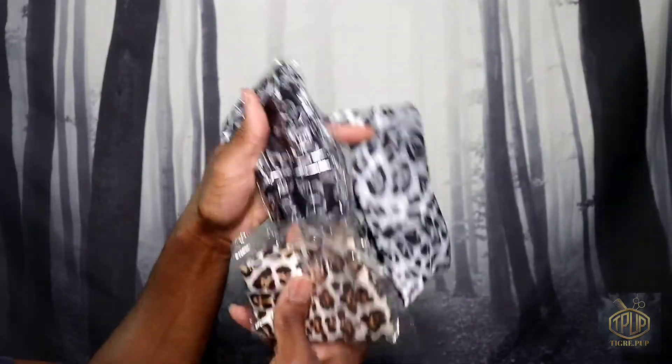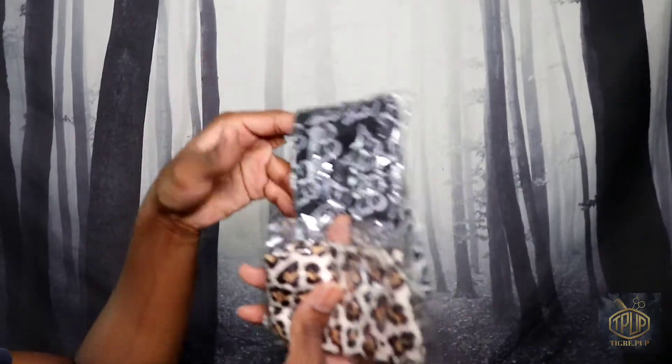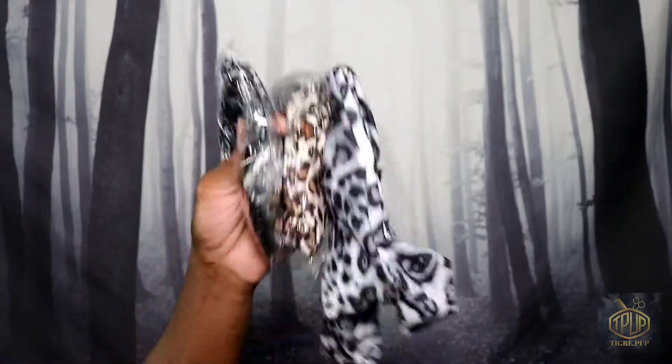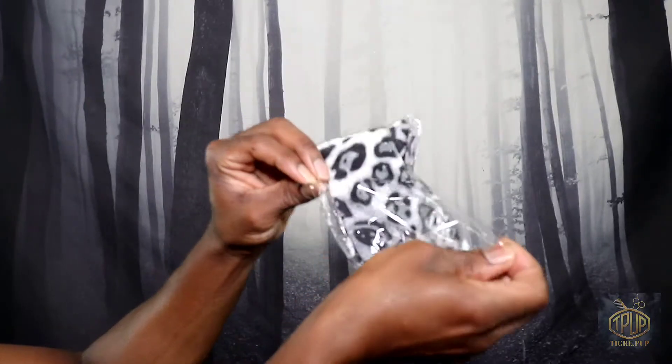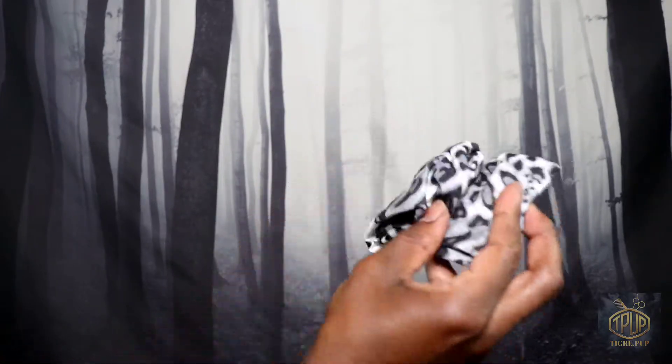Right here I'm just showing you the contents of what I received in the mail. I got three headbands because I had three wigs — each wig comes with one headband. Right now we're just going to open up the package and see what we got on the inside.